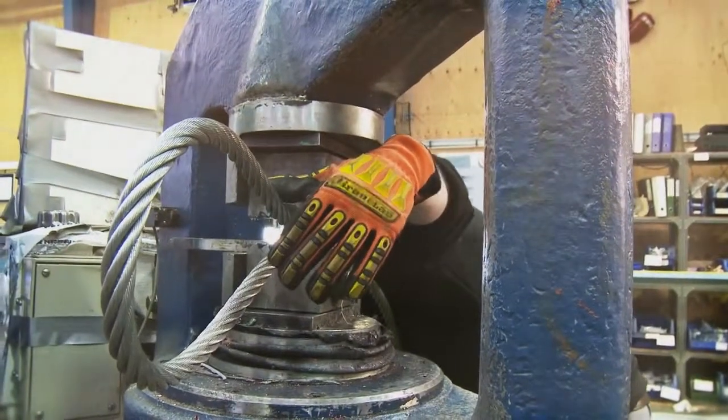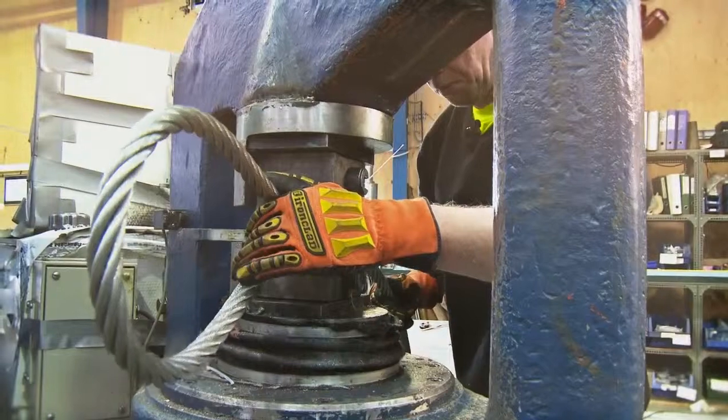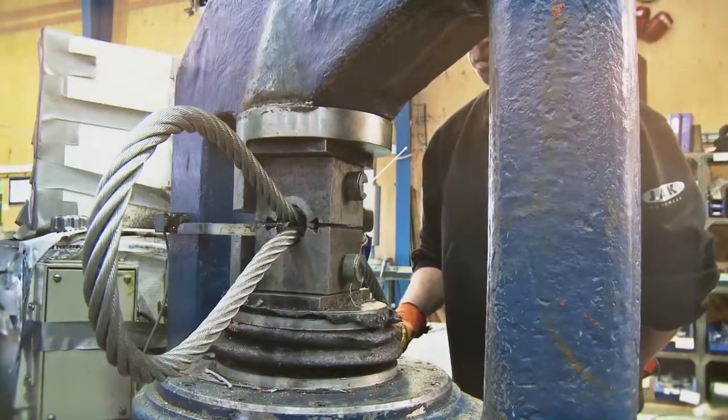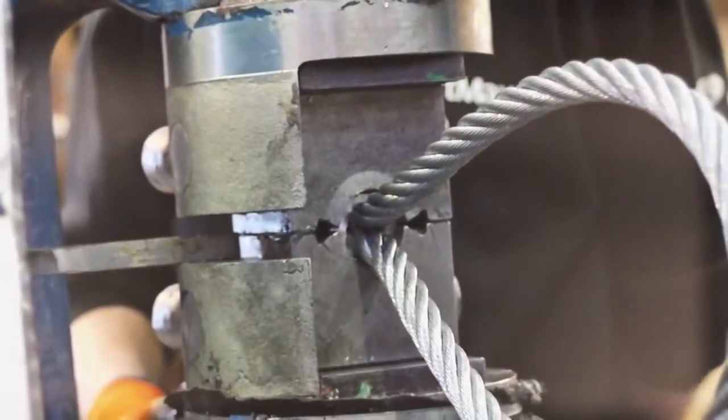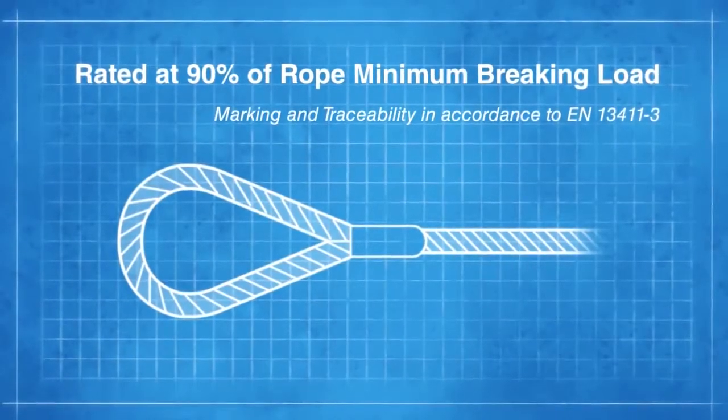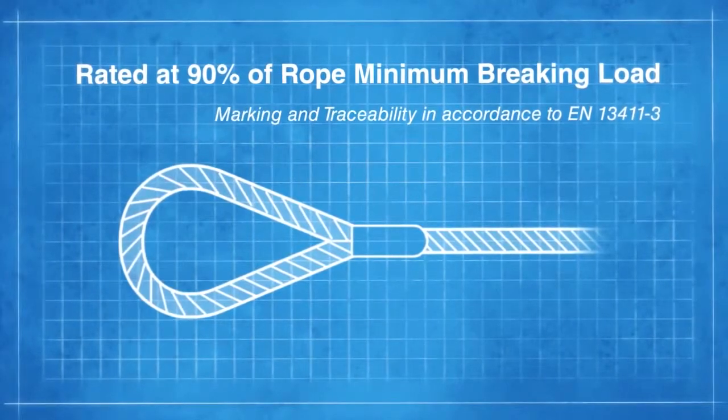The European standard for wire rope terminations is EN 13411, which includes details on the efficiency of different terminations. For example, a mechanical splice on a wire rope sling would reduce the braking load efficiency by 10%.